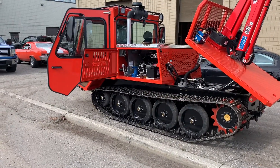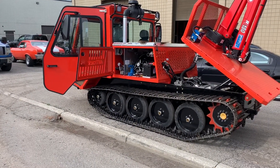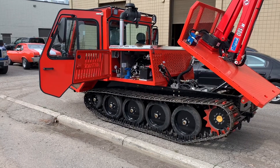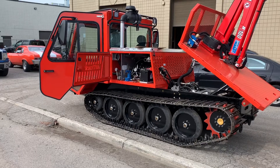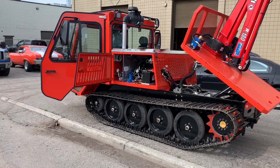Hello, this is Tyler from Alltrack. Today I'm going to show you the proper way to adjust your automatic track tension adjusting system. It's a fairly quick process and once you know what you're doing, you should be able to do it in only a few minutes.